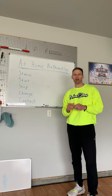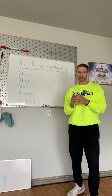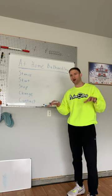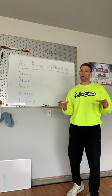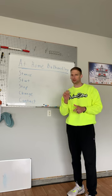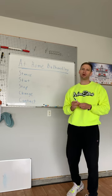Our at-home ball handling program is now live. If you want to continue to improve your game throughout the course of the year, improve at home — listen, a basketball, a little bit of space, and a plan, a direction for where to go and how to improve — we've got you covered with that part of our program.